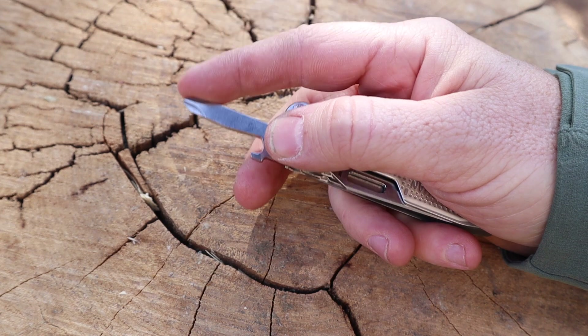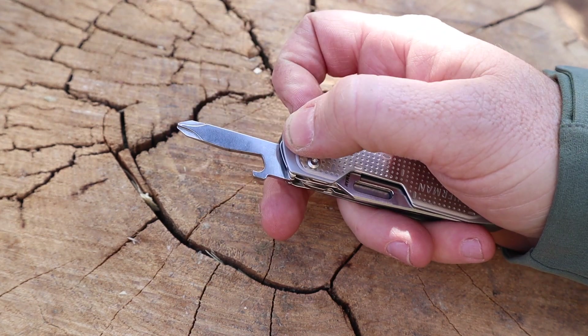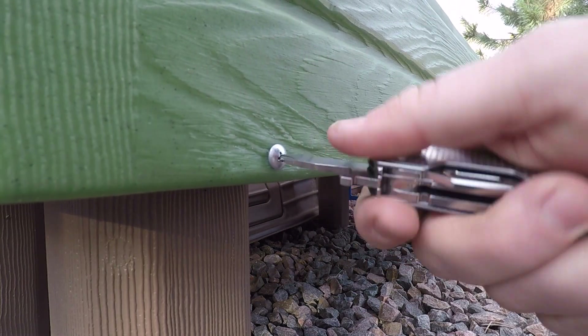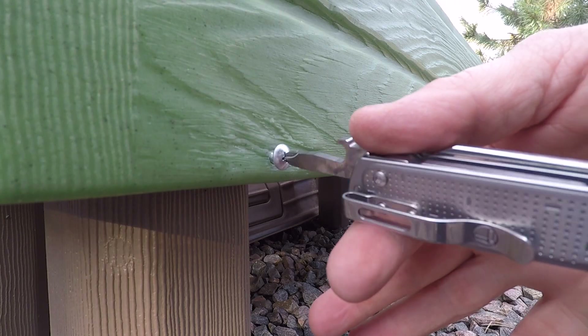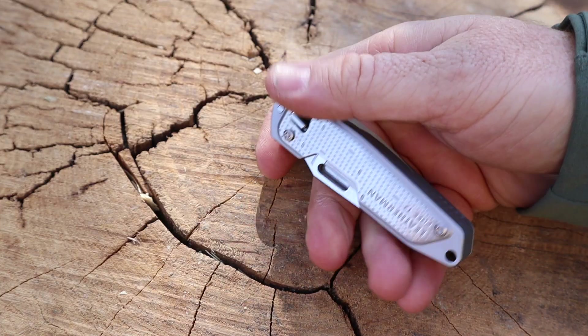There's also a mini flat head, an awl with a sharpened edge — you could even throw sparks with it outdoors, punch holes in leather, or sew if needed. Then there's a 3D Phillips head screwdriver that works really well, and an integrated bottle cap opener. That's smart design — combining the screwdriver and bottle opener in one tool to limit space. All tools manipulate and function fine one-handed.